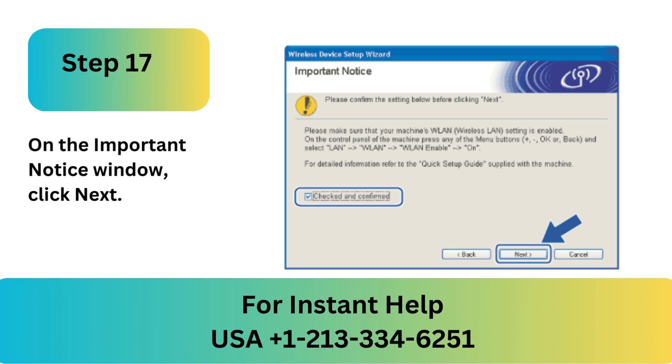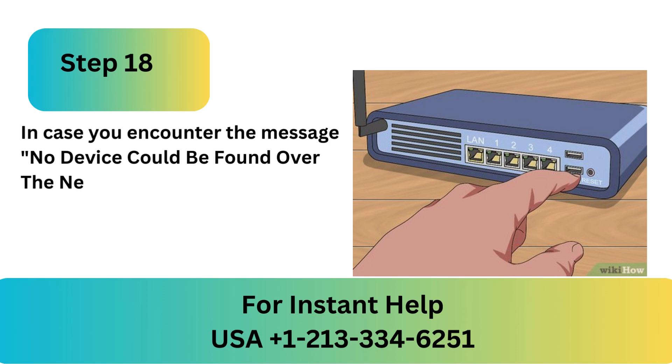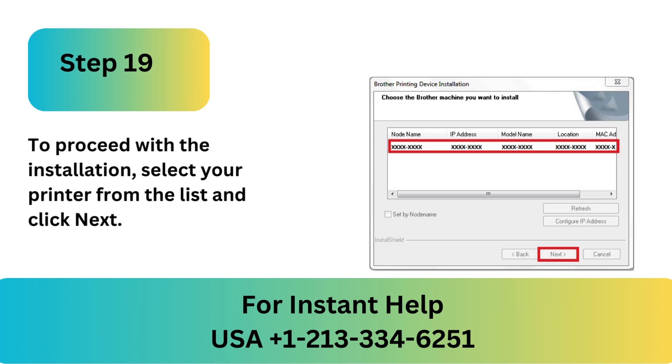Step 17: On the Important Notice window, click Next. Step 18: In case you encounter the message 'No device could be found over the network', try restarting the router, waiting for half a minute, and then selecting OK. Step 19: To proceed with the installation, select your printer from the list and click Next.